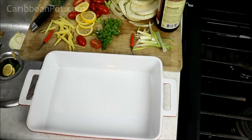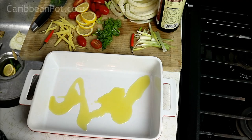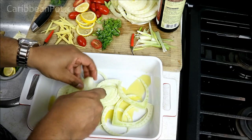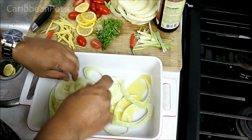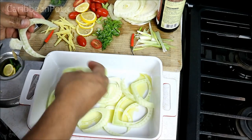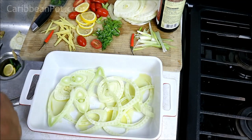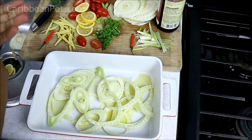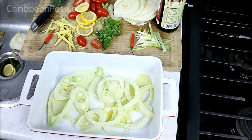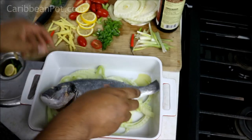I have my baking dish here. I'm just gonna drizzle some olive oil on the bottom, and this is where I'm gonna go in with that sliced fennel, just to create a sort of bed for the sea bass to sit on and roast off in the oven. These are gonna go nice and sweet when they roast. I'll give it a little bit of salt to help bring out some of that sweetness. And here's the star of the show — I've got my sea bass.